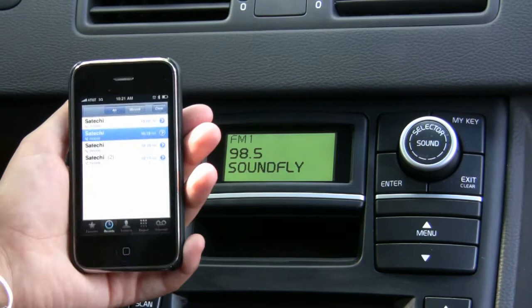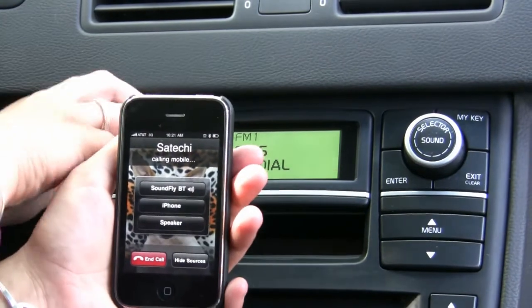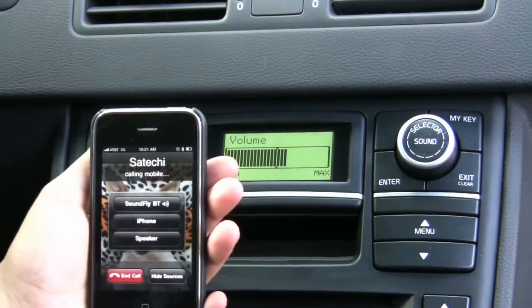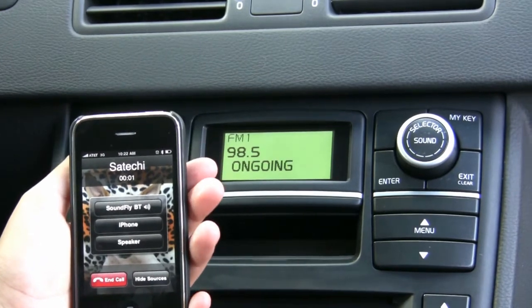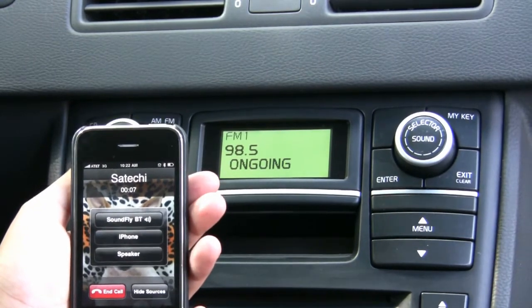Let's make a phone call to Satechi. Now when you're making the phone call, make sure you have the SoundFly Bluetooth selected and the volume up. Hi Emily, how are we sounding on our SoundFly Bluetooth? You guys sound great. How's it going? It's going great. Thank you so much.